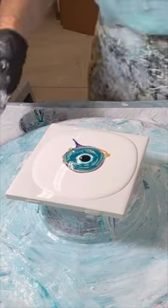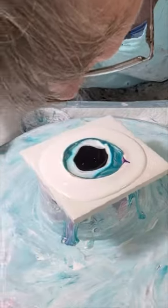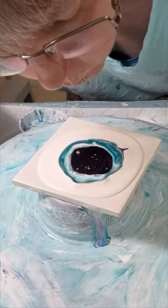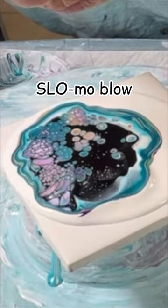Hi everyone, it's Louise. This is a coaster and a set of four I created using the bloom technique. In my full creation video I go into great detail about how I blow out the bloom and provide tips along the way. I also provide tips about how to clean your edges without a problem.